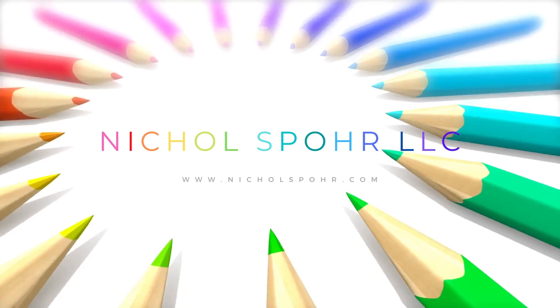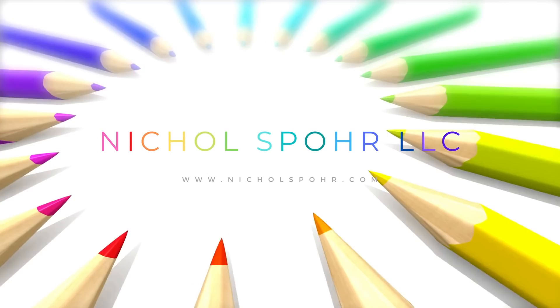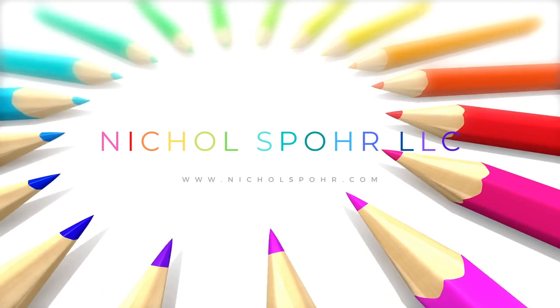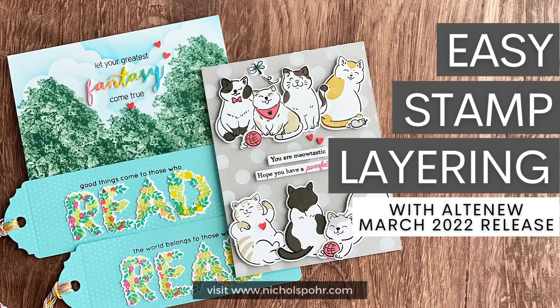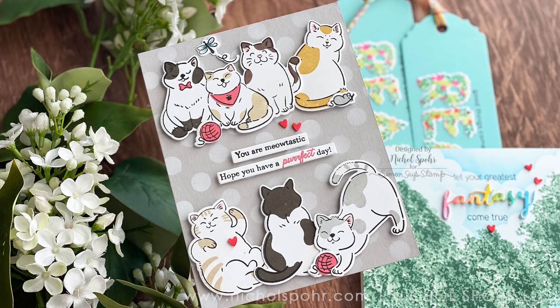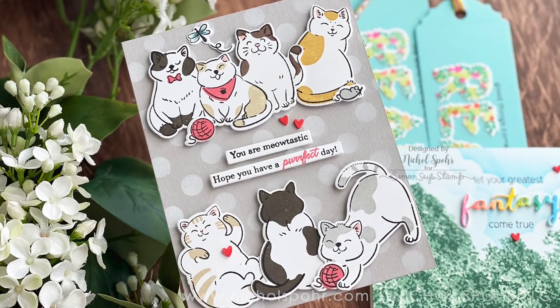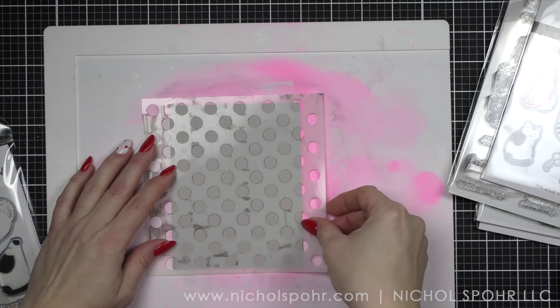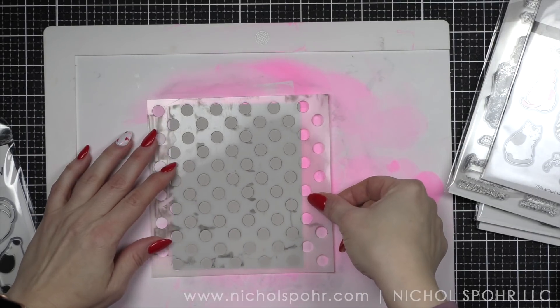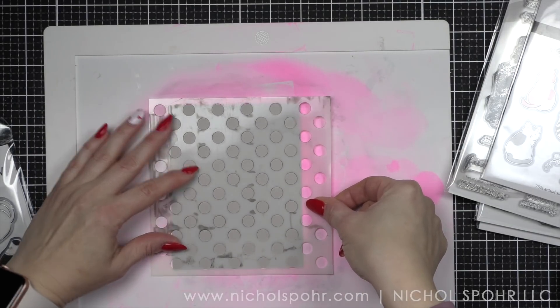Hi everyone, it's Nicole and welcome back to my channel. Today we're going to do some easy stamp layering techniques with brand new stamps and dies from the Altenew March 2022 release. If coloring is not your thing or you're just looking for some quick and easy cards to create or other projects, we're going to create some bookmarks as well — these products are perfect.